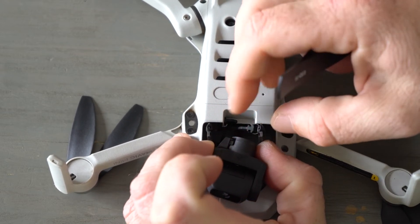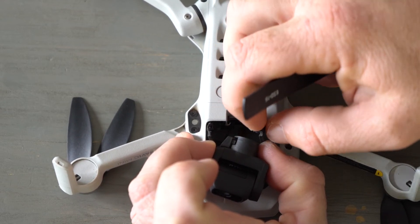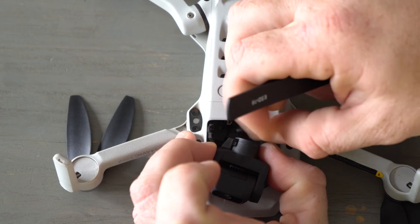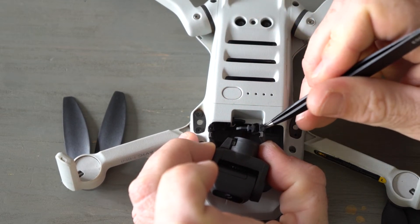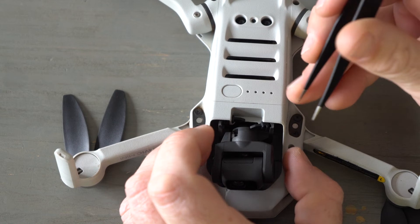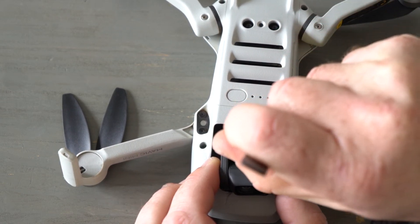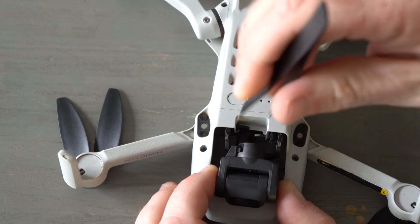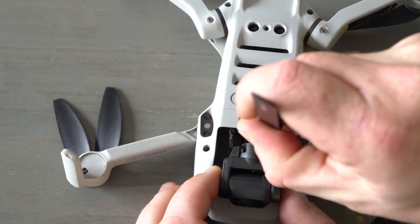Once that's lined up, that's the easy part. Now for the difficult part — the best way to do this is to first add the gimbal rubbers onto the gimbal, as you can see here, and line it up nice and perfectly. There's a little hole that lines up with a hole in the gimbal rubber, and when you put it over the bracket you'll know you've fitted it correctly.